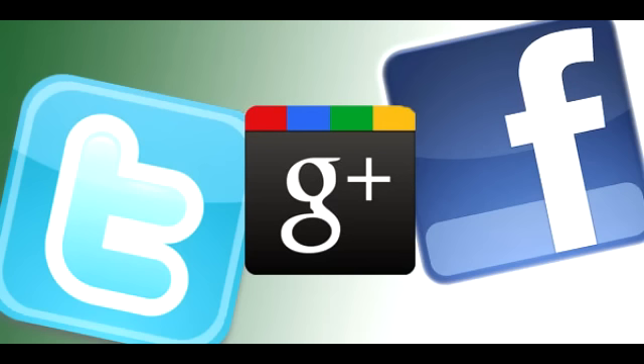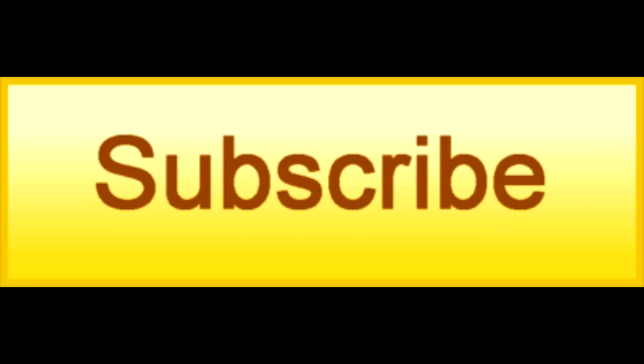If you like this product, be sure to share this video on Facebook, Twitter, and Google Plus, as well as click the like button on YouTube and subscribe to our channel.